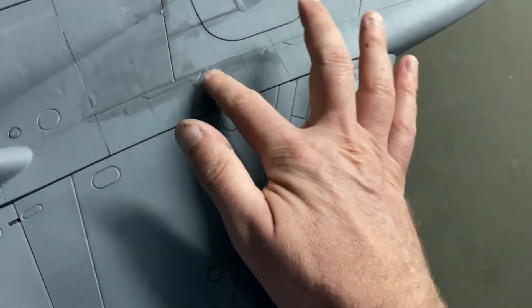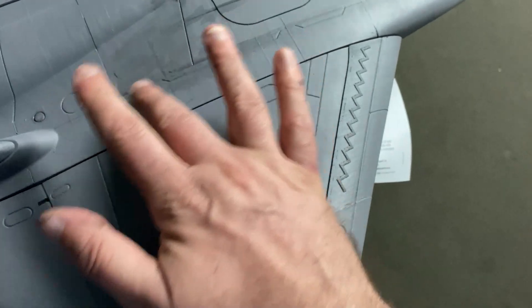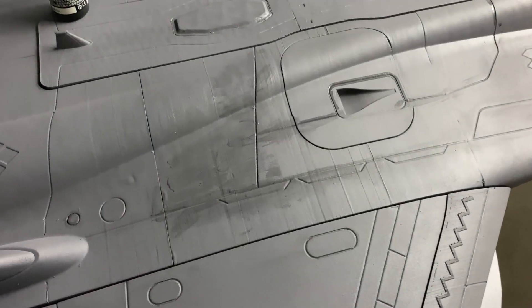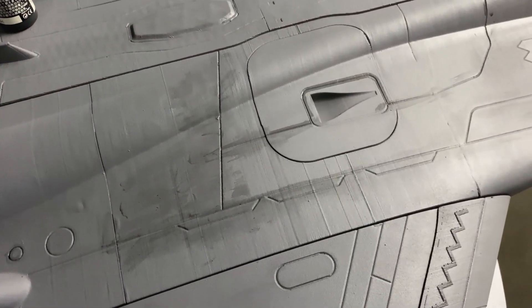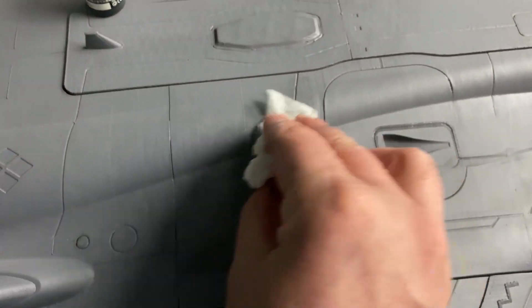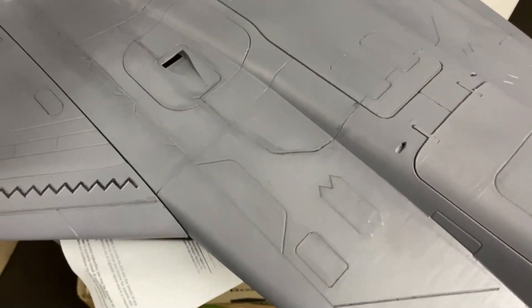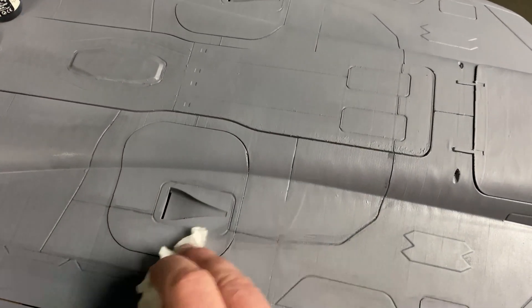It really brings the panel lines and surface detail out on the jet. It's the technique I like to use to make the whole jet look a little bit used and weathered, and it's relatively easy to do. You can get some really good results. If you've gone a bit overboard, just grab some paper towel and wipe it off — the liquid is water-soluble. You can see the definition of those panel lines coming out using this technique.